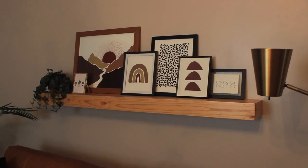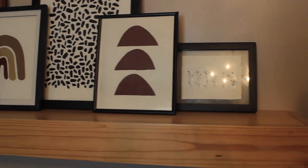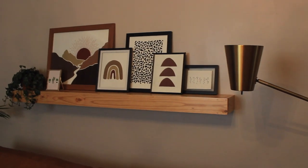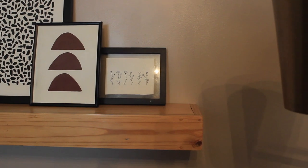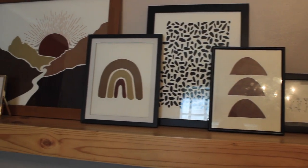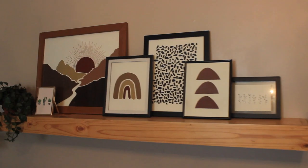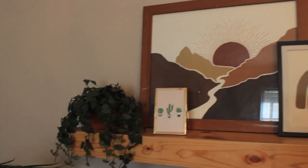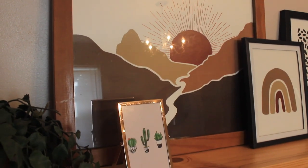We didn't use all of the art pieces on this shelf — we spread them out throughout the house a little bit and pulled in a few pictures I had made previously, like this flower picture I made a few months ago. I staggered the black pictures with the colored pictures so they'd alternate and not all be grouped together. I also bought this cactus picture at TJ Maxx — so I'm kind of cheating, sorry — and added a faux ivy plant that I bought in a thrift haul. I'll link that video in the cards or below if you want to check it out.